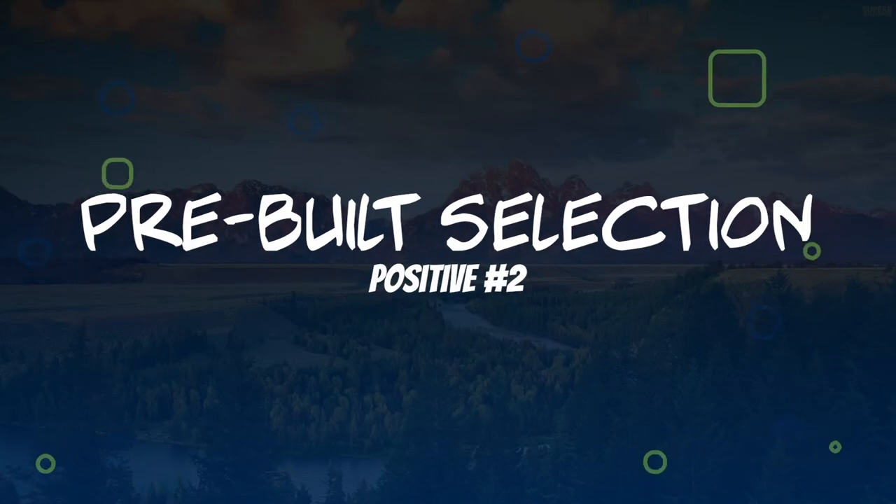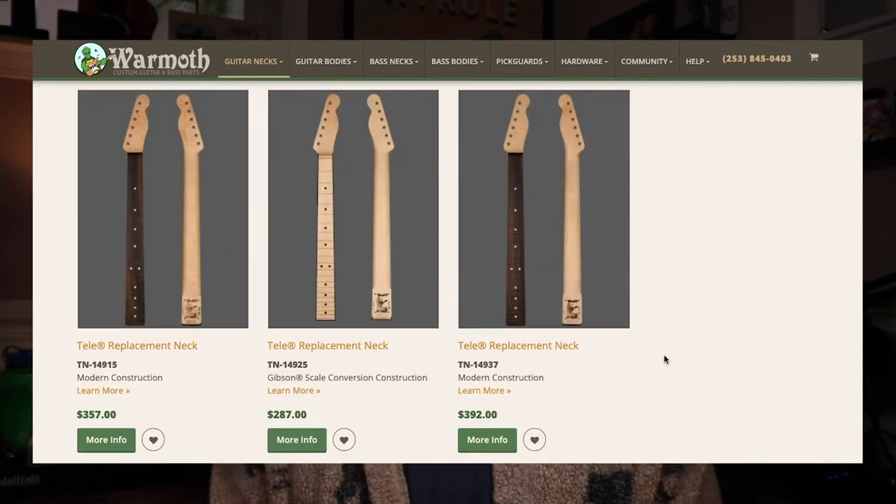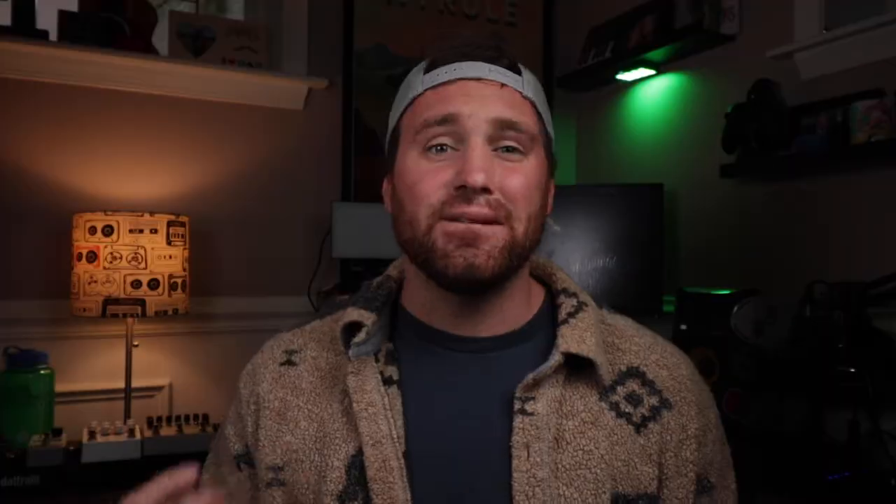Positive number two: one of the most underrated features of Warmoth necks is its pre-built section. It's a lot of fun to build out and spec your neck exactly how you want it, but the pre-built section has a plethora of different necks. Chances are you could probably find a very close, if not identical, neck to what you're looking for in the pre-made section, and usually it's a lot cheaper. If you're not too big into knowing guitar specs and features but want to upgrade that Squier neck to a better playing one, the Warmoth pre-built section has you covered — with a huge selection that can also be shipped immediately, which is great if your GAS is acting up and you need that neck now.